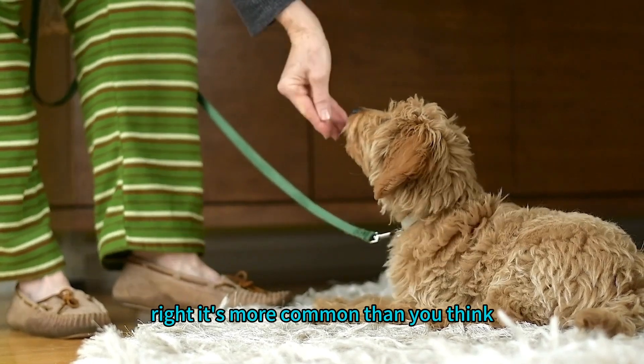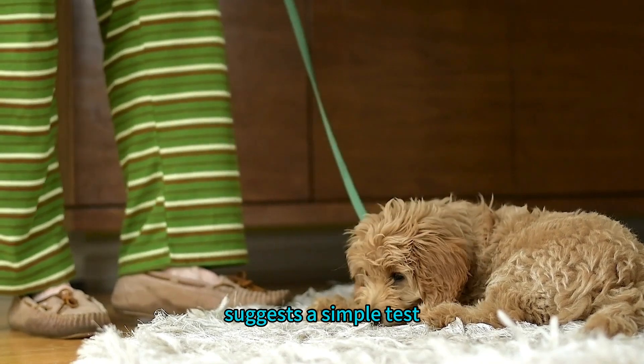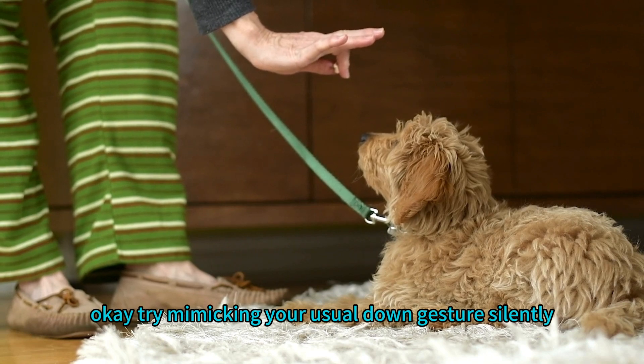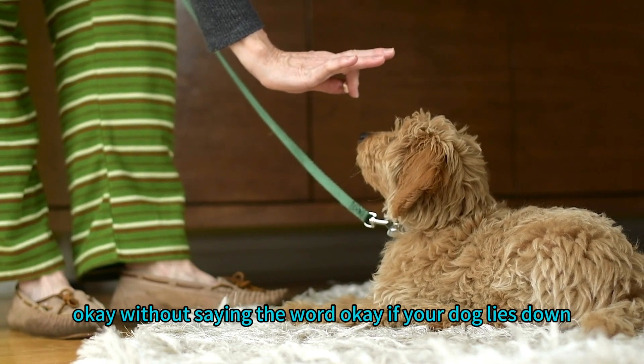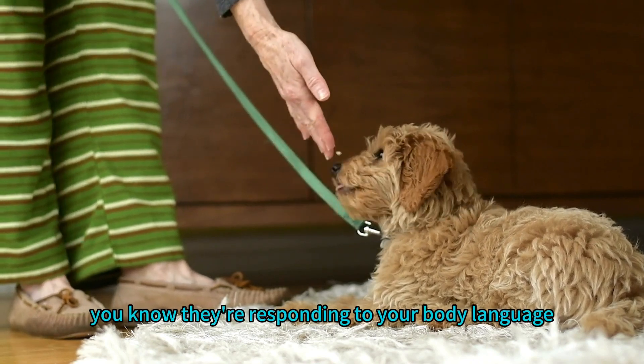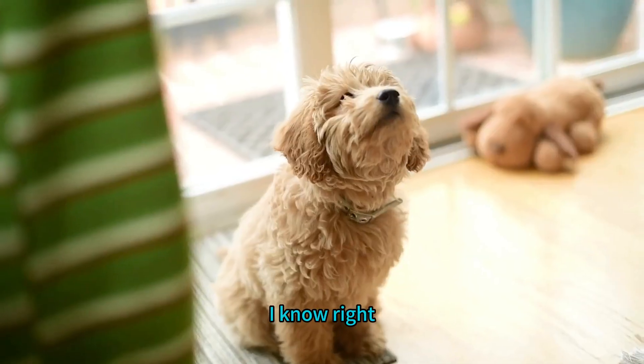The article suggests a simple test: try mimicking your usual down gesture silently, without saying the word. If your dog lies down, you know they're responding to your body language, not the verbal cue. Mind officially blown.